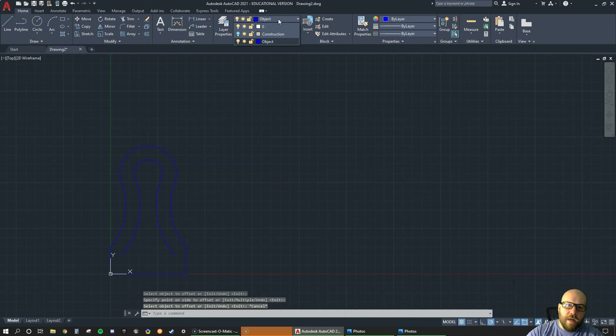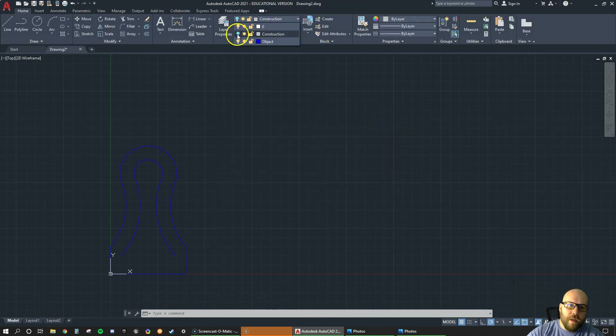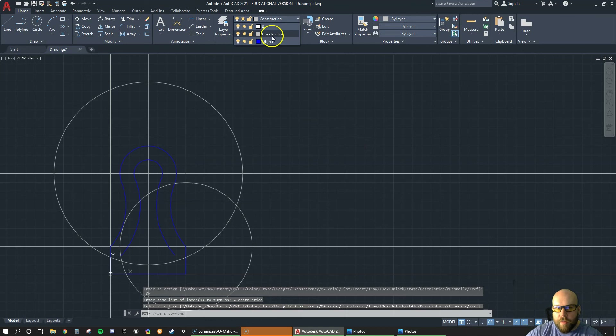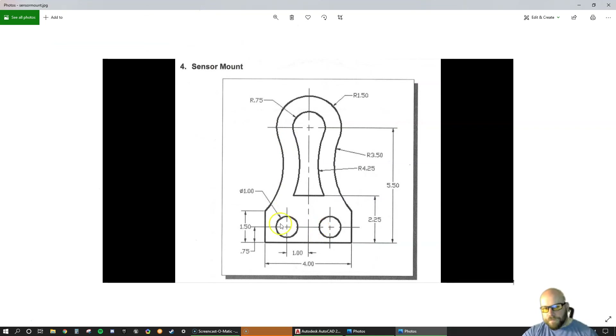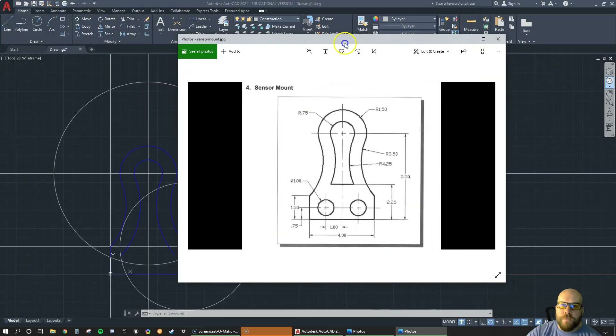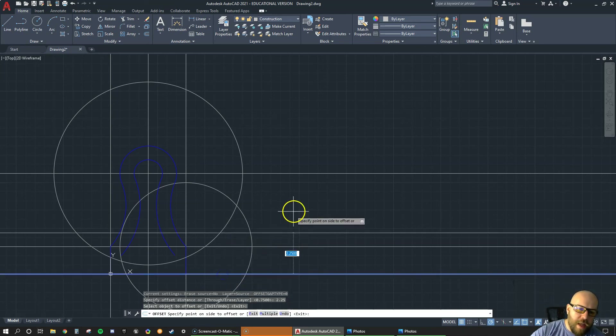Let's turn our construction lines back on and switch back to construction layer. We need to create the bottom line at 2.25 from the bottom to locate the keyway, and we need to locate these little circles which are 0.75 from the bottom and one over from the center in both directions. Go O enter, take the bottom line up 2.25, hit enter, pick the line, move up, click. Then take that bottom line up 0.75 — that's where the center points are for those circles.